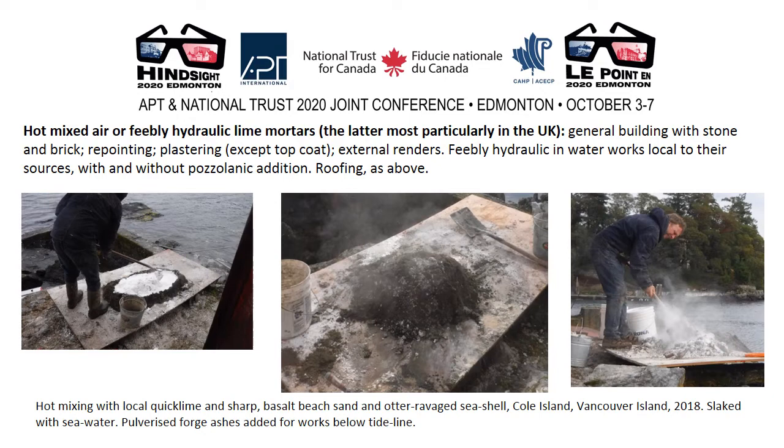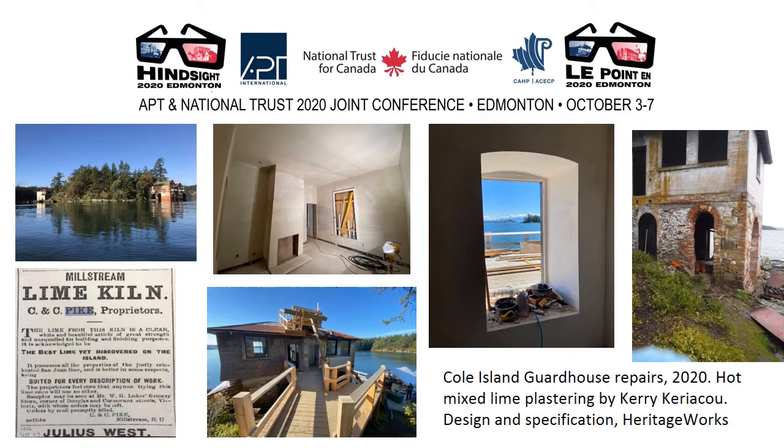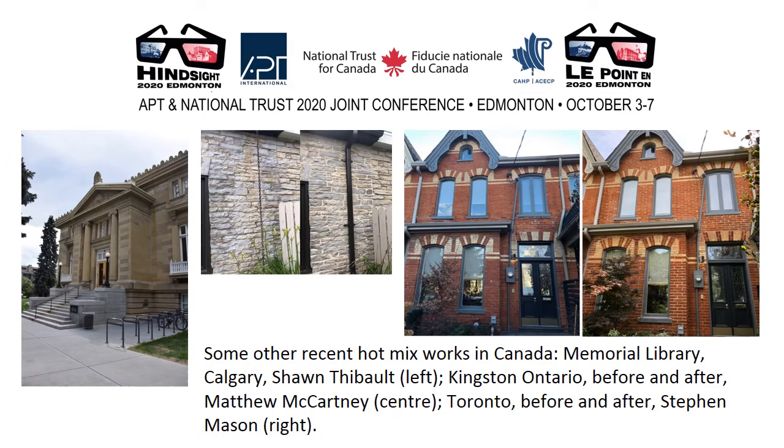Hot mixing on Coal Island used seawater to slake, as we believe the Royal Engineers did when they built the buildings. Coal Island National Historic Site on Vancouver Island — the Royal Navy Pacific Fleet Magazine. The Marine Guard House, built 1861 with hot mixed pure lime mortars, mass 1 to 6 concrete and zinc-clad timber raising in 1905. Recent conservation works within that building: hot mixed lime plastering with lime putty finish coats, as traditionally. Other recent hot mixed works in Canada include the Memorial Library done by Sean Tebow, Kingston Ontario by Matt McCartney, and a before-and-after project done during lockdown by Stephen Mason in Toronto.